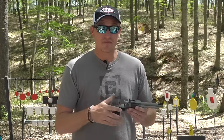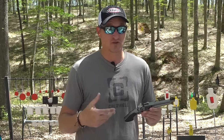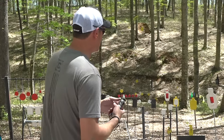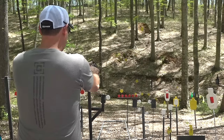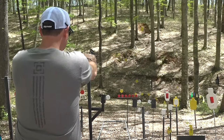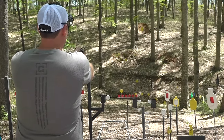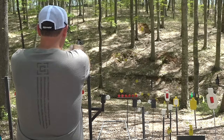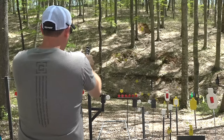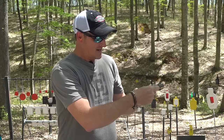I had the cylinder loaded up with some CCI A22 22 Mags — 35-grain projectiles going at 2,100 feet per second out of a rifle, so out of a revolver you're probably seeing about 1,800 feet per second. Let's see if we can get that Caldwell prairie dog. Yep, headshot! Let's go across the creek — I hit it. I hit that one out there at 60 yards. That is awesome — it's chambered in 22 Magnum.